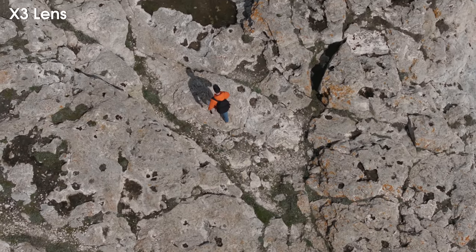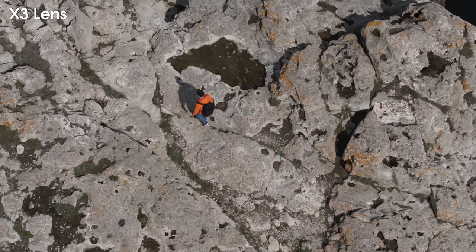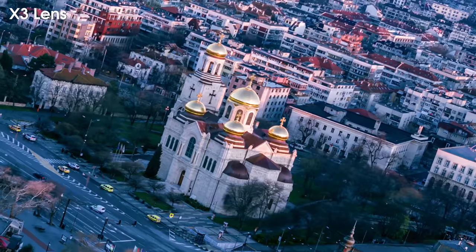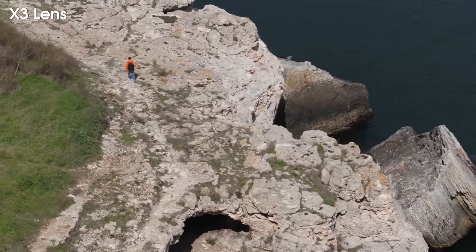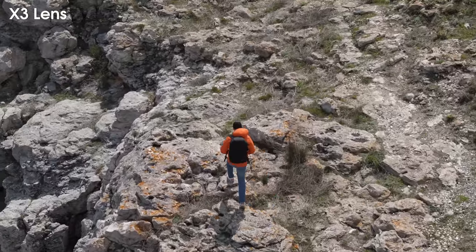The 3x medium telephoto lens also supports all the cool features such as hyperlapse, active track, spotlight and point of interest, so there are tons of possibilities for you to create even more interesting footage.